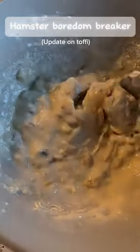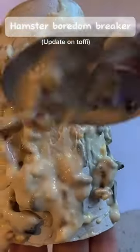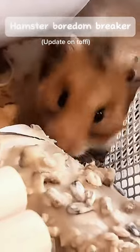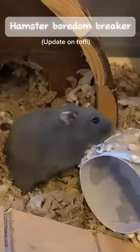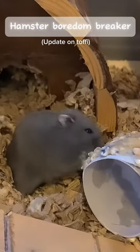It should look like this. Now put it on your toilet paper roll. Let's see what he thinks. Okay, I think he likes it! Let's see what my little sister's hamster thinks.